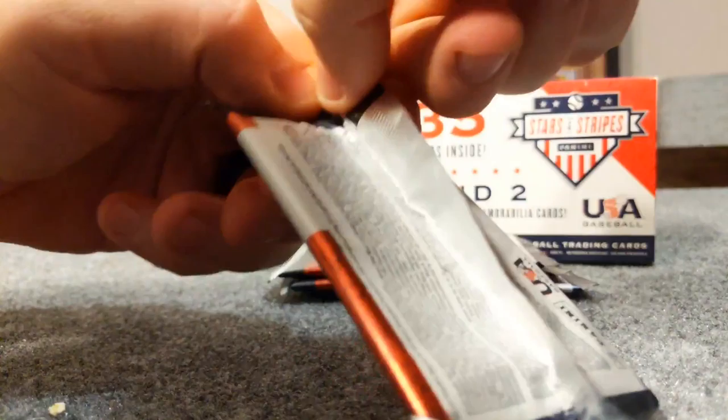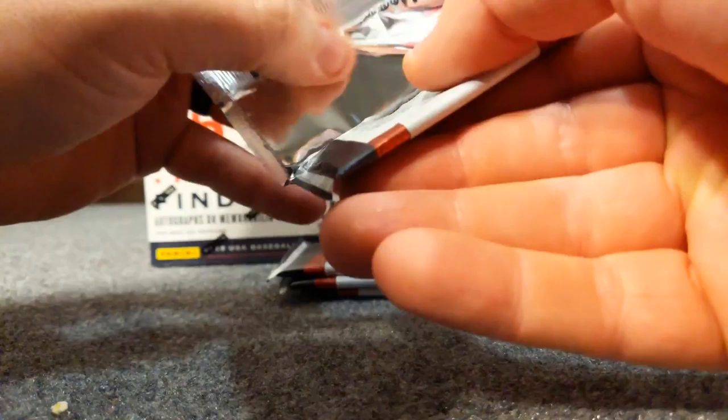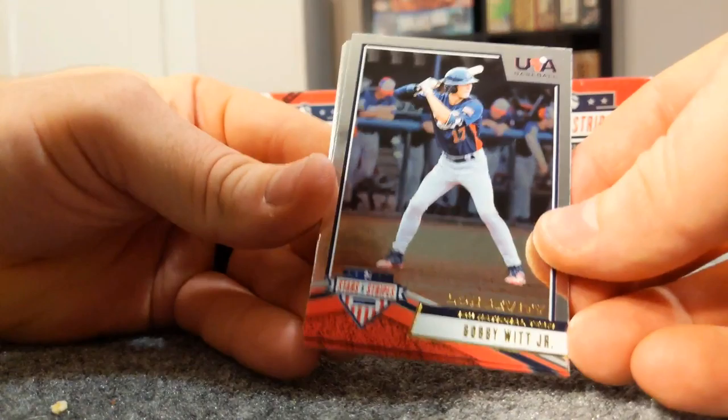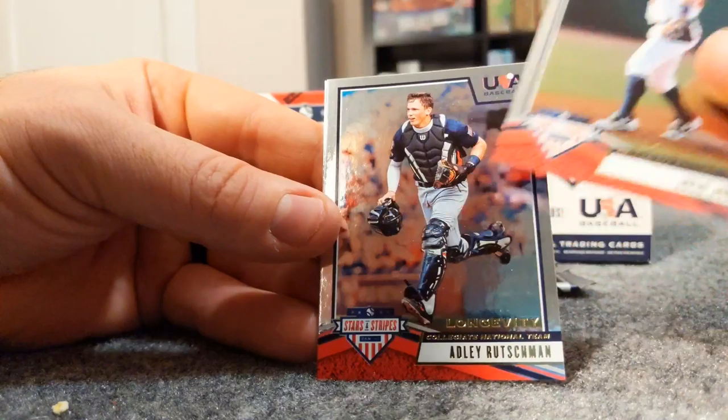Man, if you try to open these packs you will know - you're trying not to hurt the cards but you've got to get it open. I don't know if it's just this pack, it's like PSA hypersonically sealed these things. All right, there's a Bobby Witt Jr., Anthony Volpe, Josh Jung.